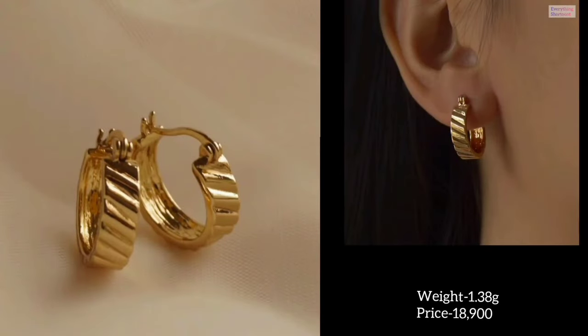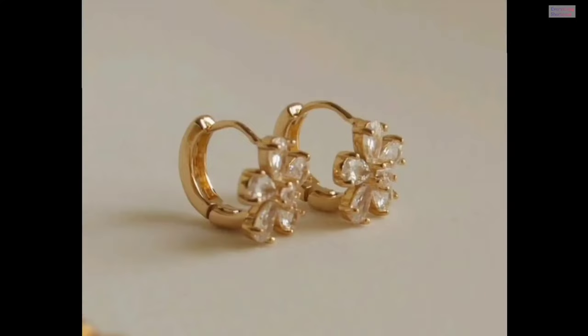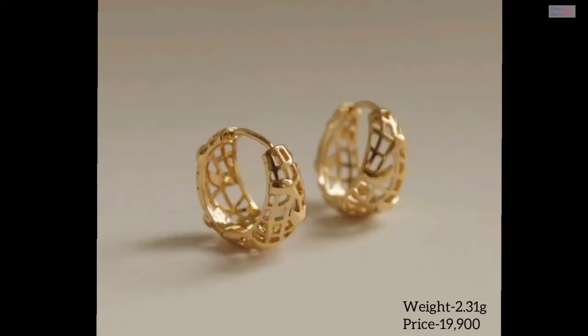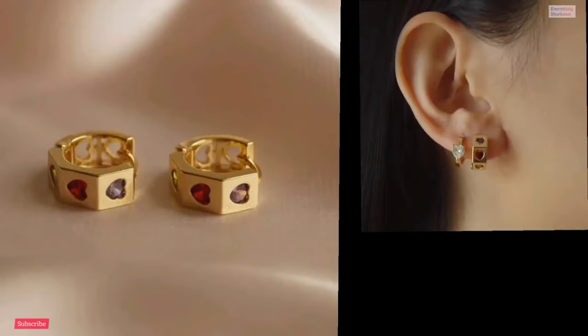Hello everyone, welcome to my channel. In today's video I'm going to show you a gold hoop earring design with weight and price. You can wear this design as daily wear. If you are new to my channel and you like my content, please subscribe so that you can get notifications when my new videos are uploaded. You will get to see very different designs on my channel.